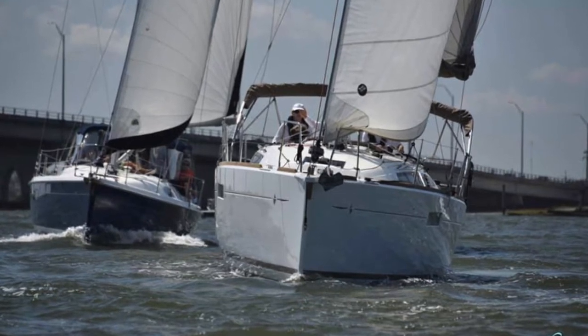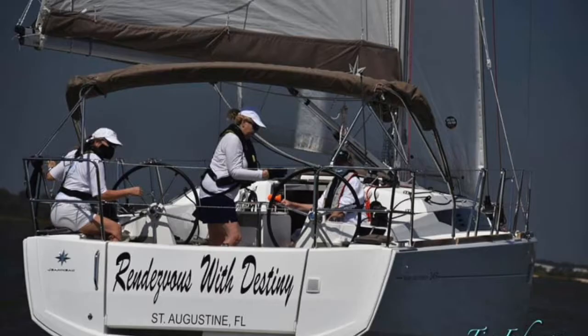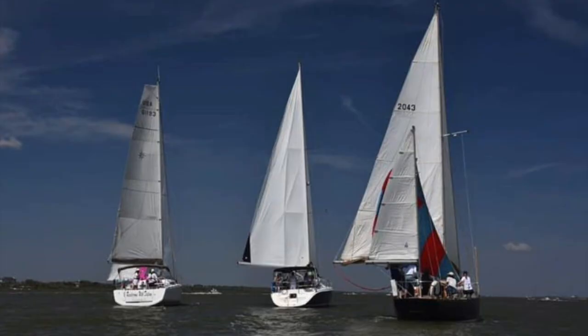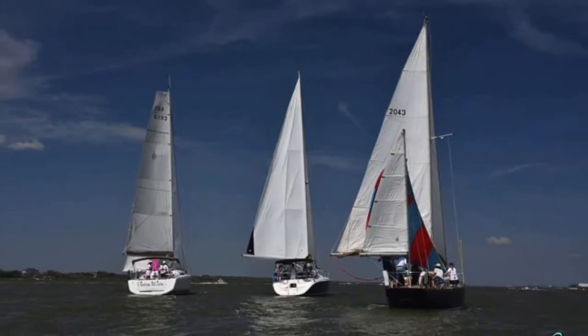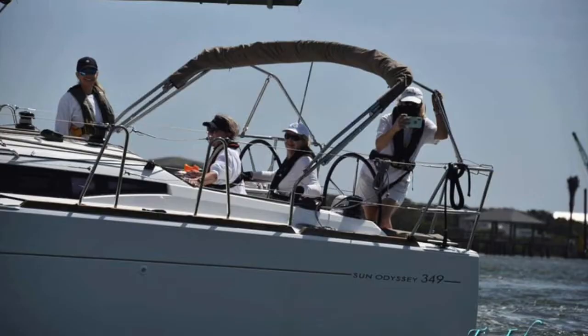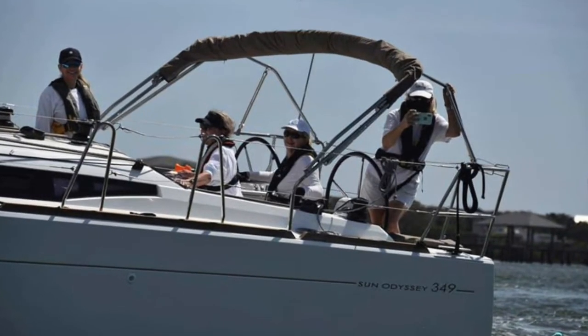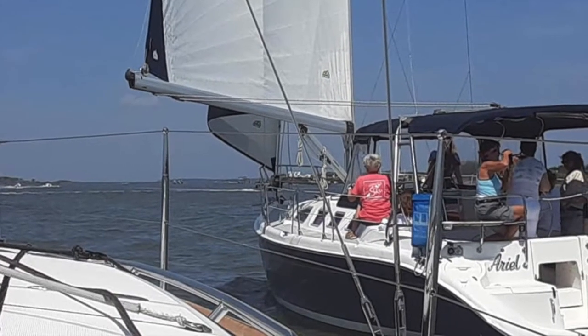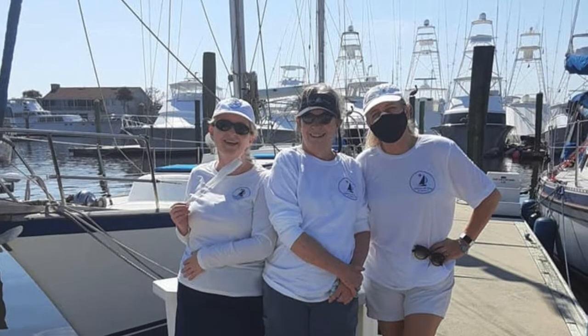Today I'm going to take you racing with me and show you what it's like to go on a race. Hopefully this is the view that all the other boats see — just our stern. Before we head out, when we are gonna race, I love taking a bunch of ladies who haven't done a whole lot of racing before and just let them experience it, see what it's like out there, enjoy the comradeship and the friendships.